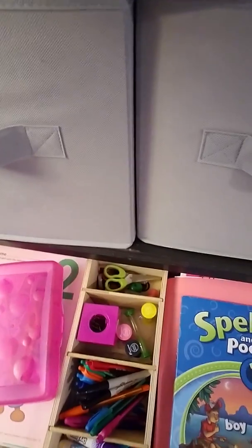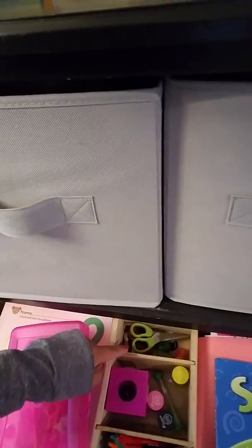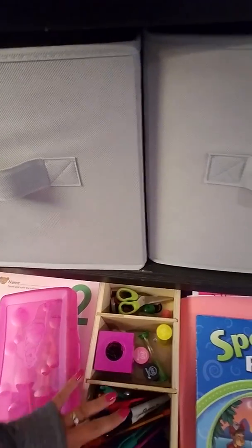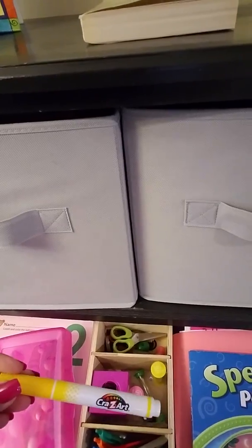I had my father-in-law build me this little divider in the middle for extra grippers and erasers, for all the paper clips that I use, my writing utensils, and then these washable dry erase markers. They're Crazy Art, so I don't have high hopes for them, but they had more colors than Crayola so I got them.